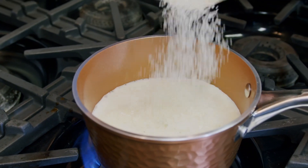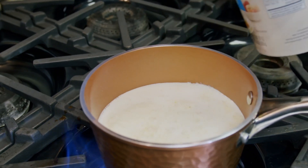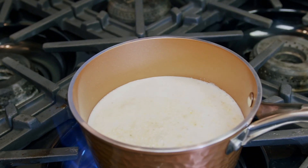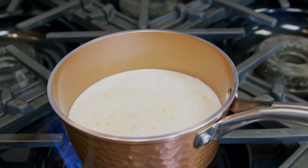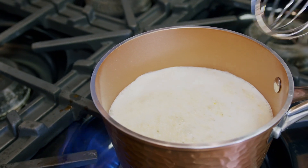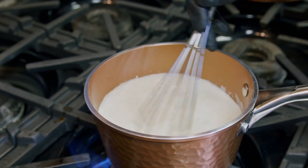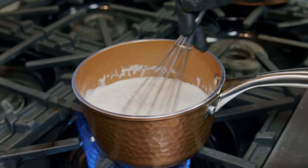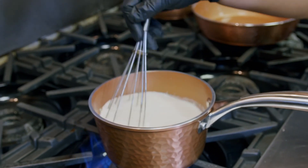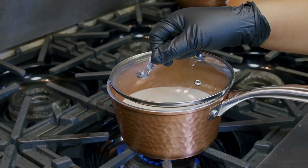We got a good boil going, so we're going to go ahead and add in our grits. I cook until the ancestors tell me stop, but the proper measurement is two to one — so whether you're cooking grits, rice, or quinoa, it's two cups of your liquid to one cup of your grain. Make sure you whisk that in, constantly whisk so we avoid any clumps. We're going to turn that down and put the top on it.